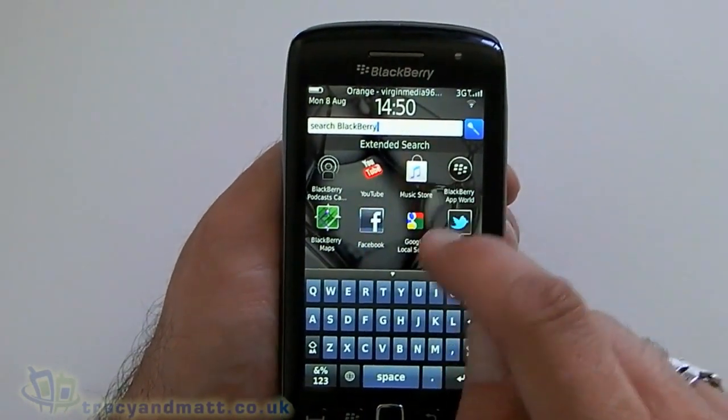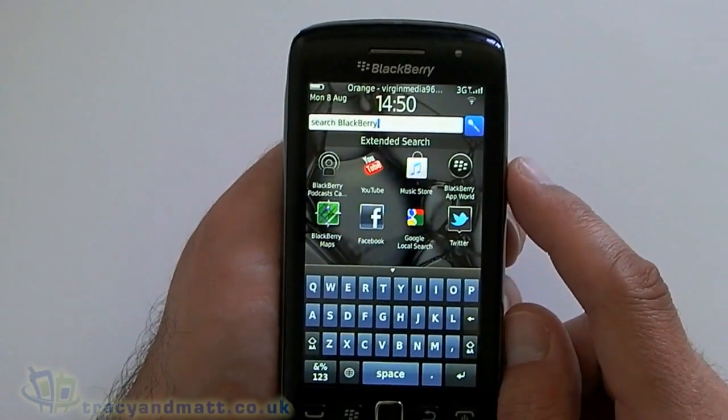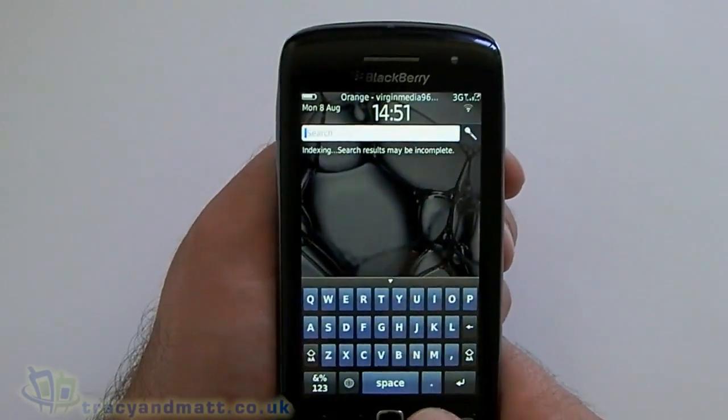Typical Universal Search — it filters down all the applications on the BlackBerry that might be relevant to what it's just searched for. That worked perfectly, good, first time.